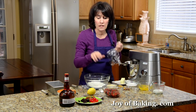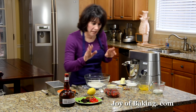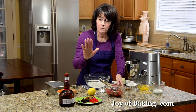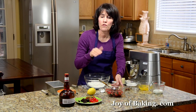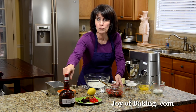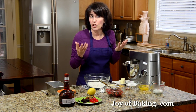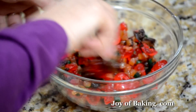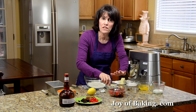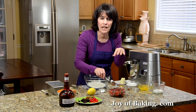You can vary the proportions of these fruits just to suit your own taste. Put it in a bowl, stir it, and then add about three tablespoons of alcohol. I used Grand Marnier. You could use rum, brandy, or sherry. Just stir that, then cover it with a piece of plastic wrap and let it sit at room temperature for at least a day.